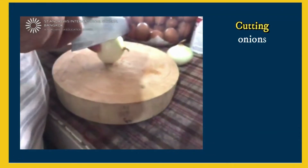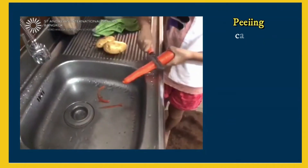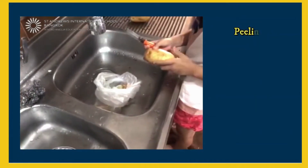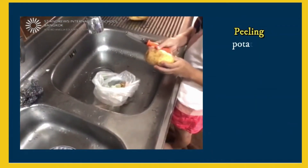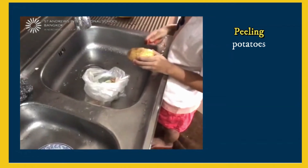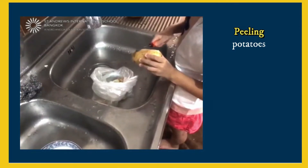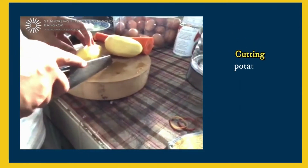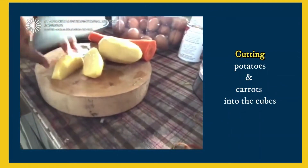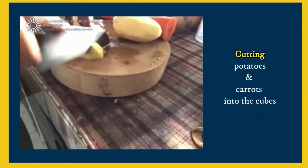Now you cut the onions. Now you peel the potatoes too. After that, you cut both of them — the potato and the carrot — and then you cut the onions.